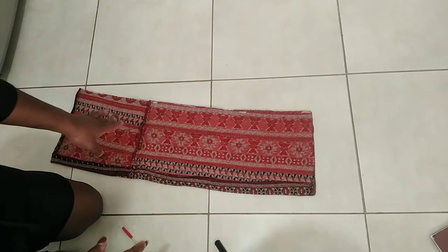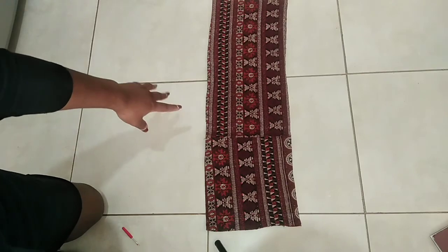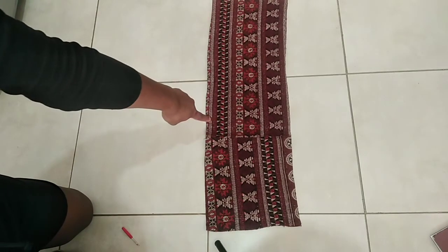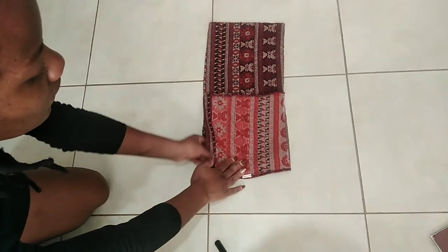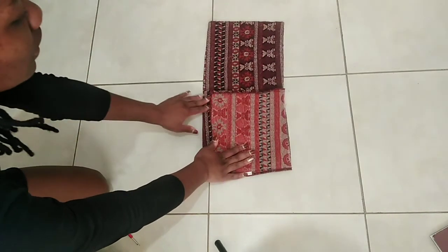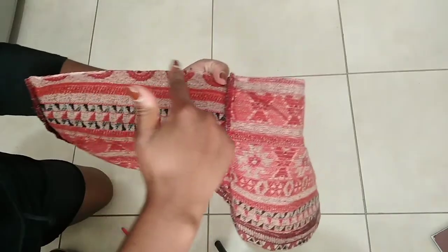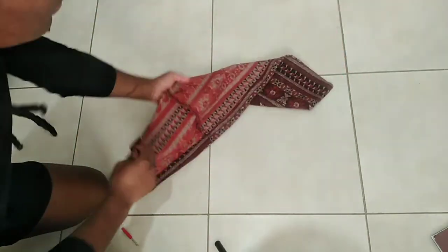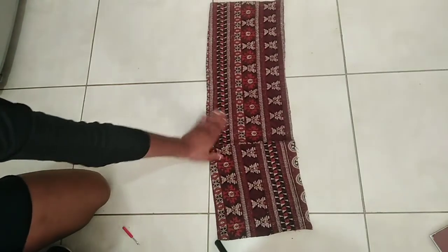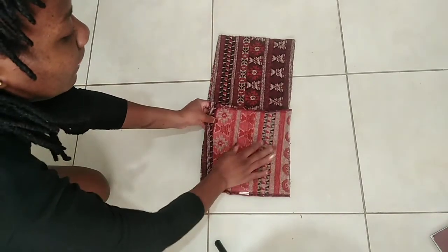So now this is what I have. This part here is the only seam I have, so I'm gonna make it the bottom. I'm just going to fold like this and then sew the sides. First, there's a raw edge over here so I'm just going to fold and sew that.